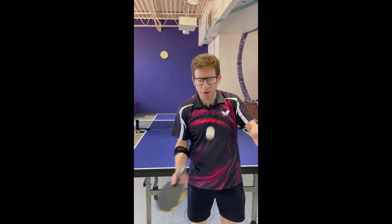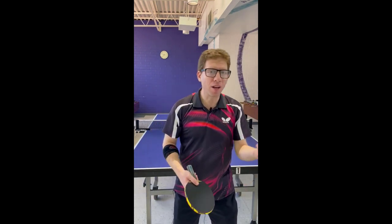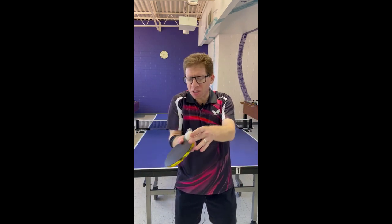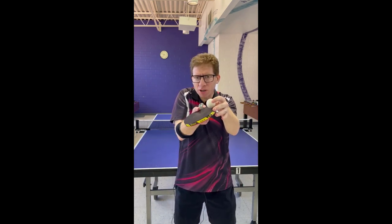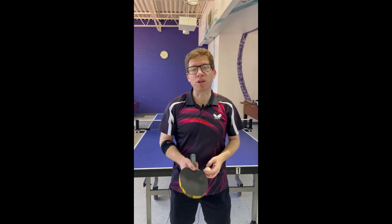Hitting the back of the ball, if you will, is the key skill that you'll need to know in order to do an underspin. Just a little bit of an up and under stroke, rather than perfectly horizontal. You'll see me do that when I serve at the table.